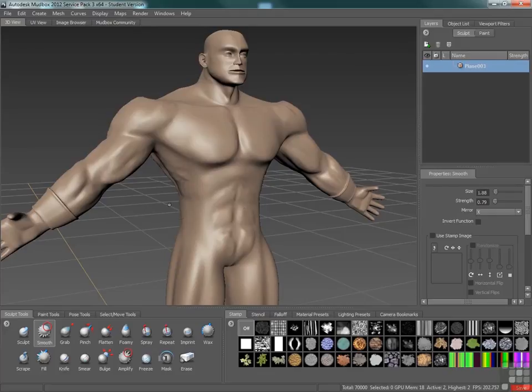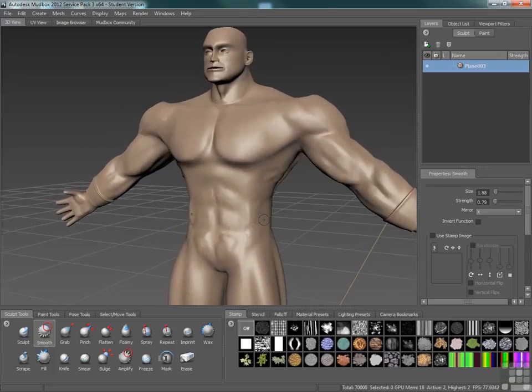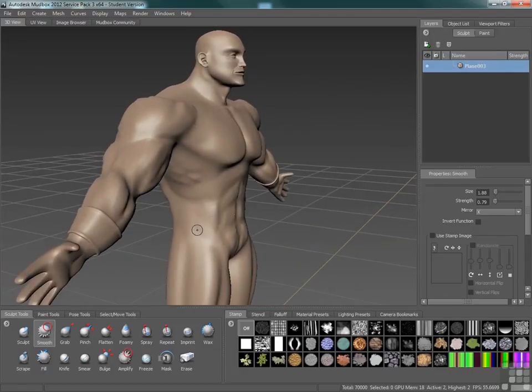That's not too bad. The external obliques — soften that back in. Again, we don't have a lot of ability to get real definition, but we do want to think about how that flows across the body.